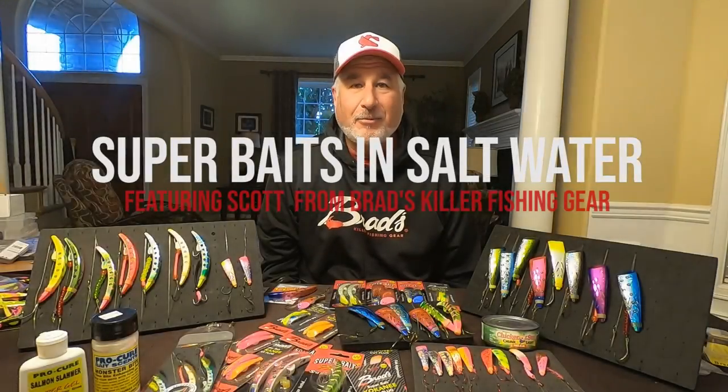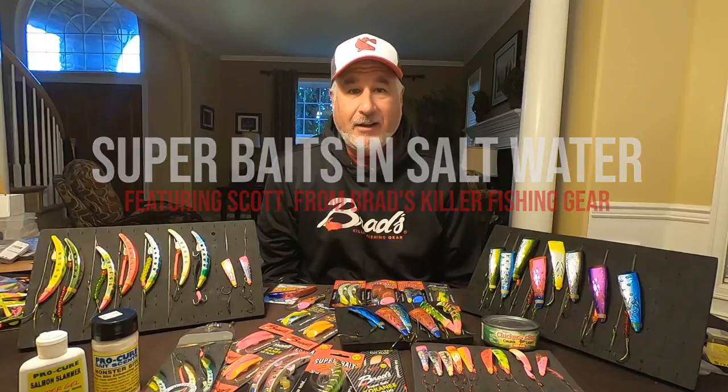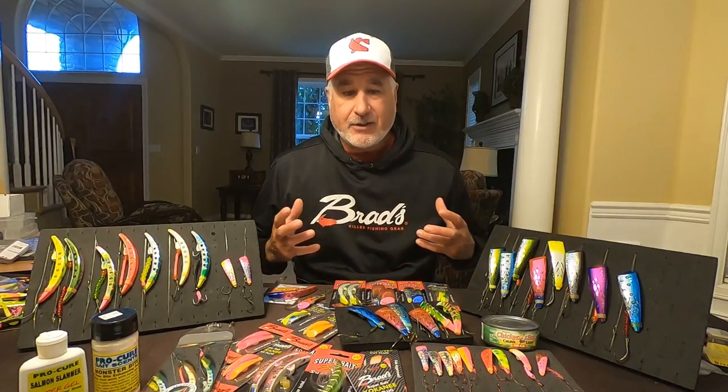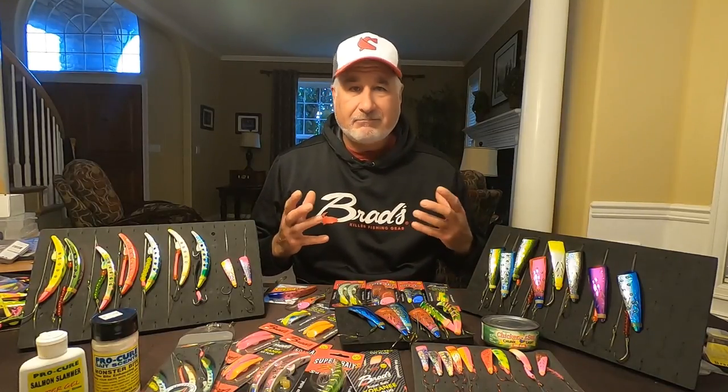Hey everybody, Scott with Brad's Killer Fishing Gear here to talk today a little bit about fishing super baits and fresh versus saltwater — what's the difference.